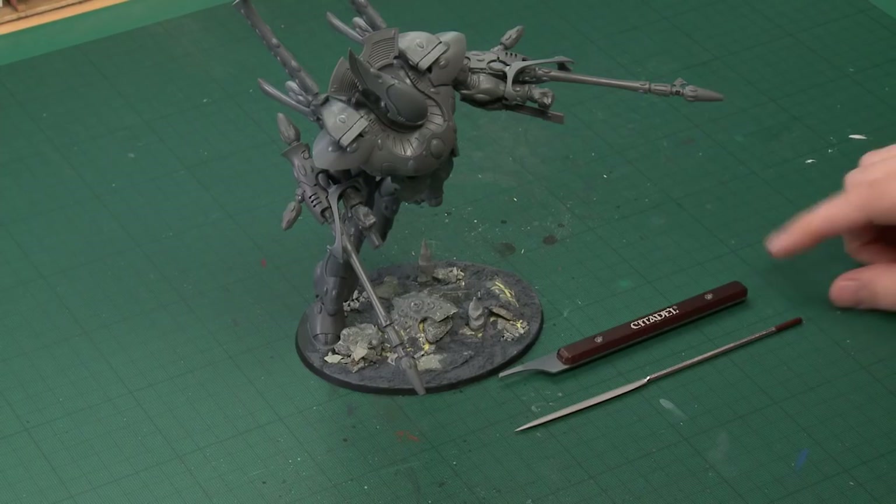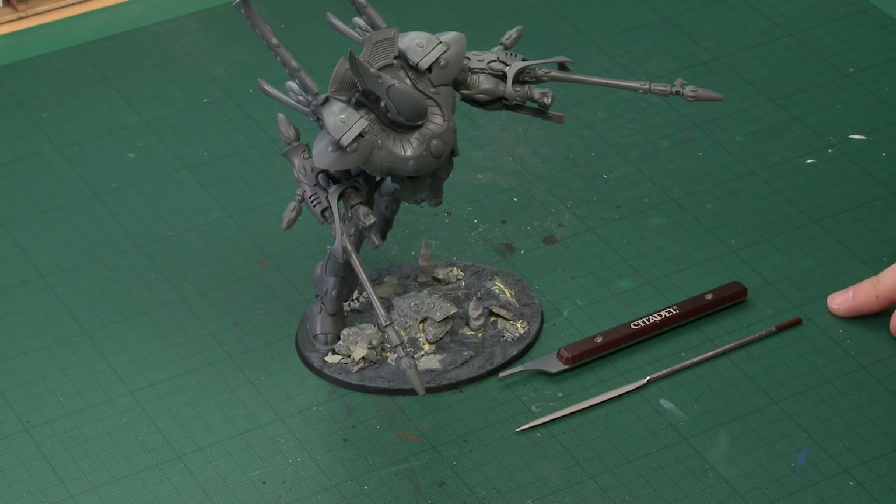Now it's really simple. All you need is a mould line remover and also a file as well. I've gone for the finer grit one with the brown end on it.